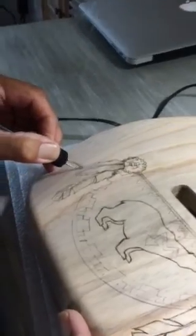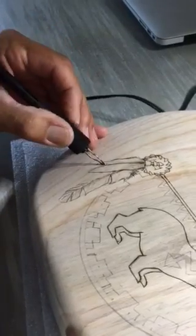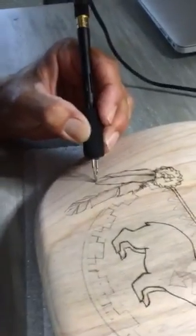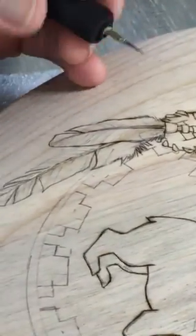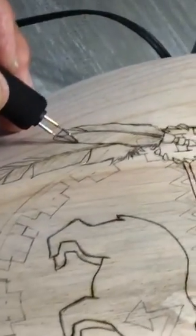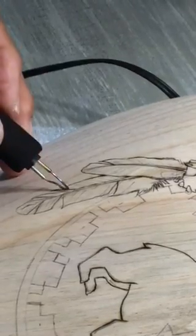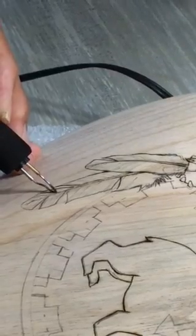I sketch it out in pencil first, a little more detailed than just a sketch, because there's no such thing as erasing this. If I do something I don't like, it's permanent. I've got to do something to make it work because it isn't going to go away.